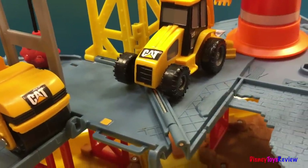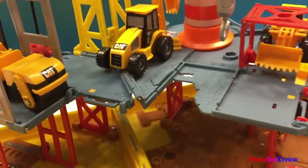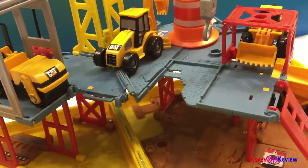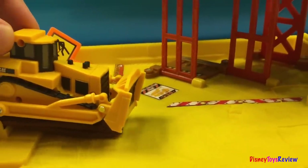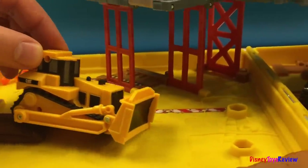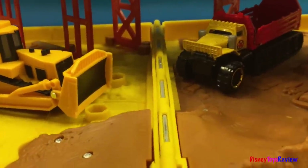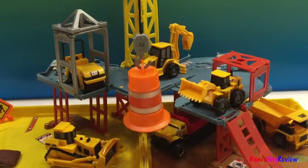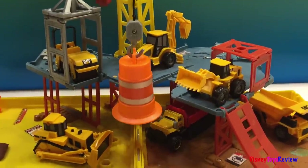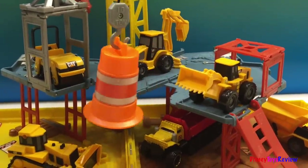All the construction equipment is coming back to the job site because the day is over and they are all parking for the day. This was Disney Toys Review. Thank you for watching — subscribe and stay tuned on this channel for more exciting videos. Thank you.